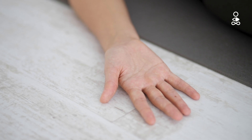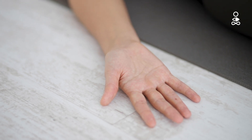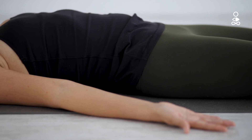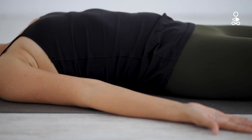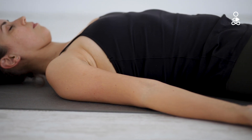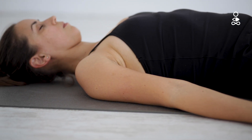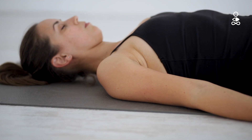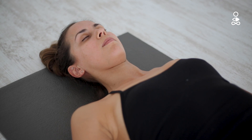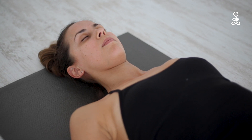Then bring your attention to your fingertips and scan up both arms, keeping them heavy until you reach your shoulders again. Drop the back of the neck down towards the ground, soften your jaw, the muscles around your mouth and eyes and the space between your eyebrows.